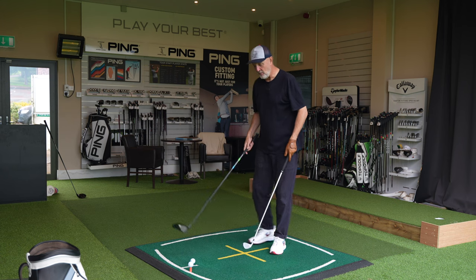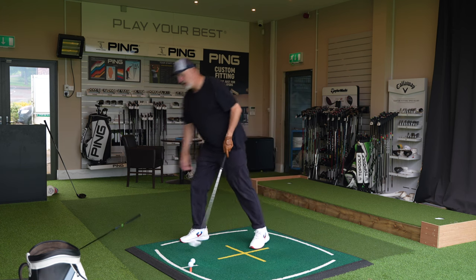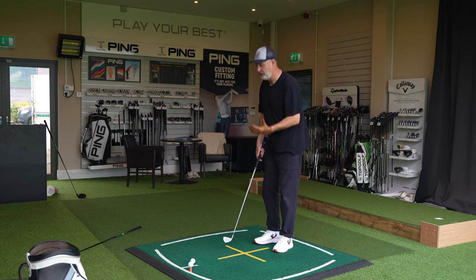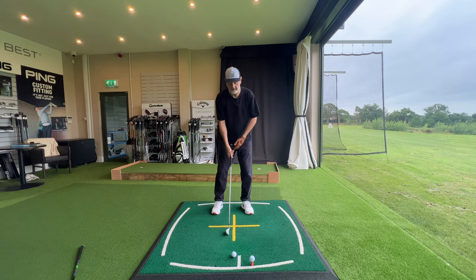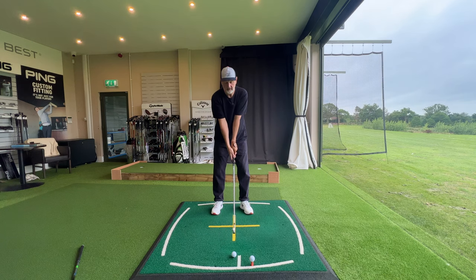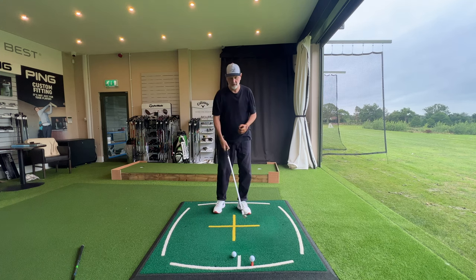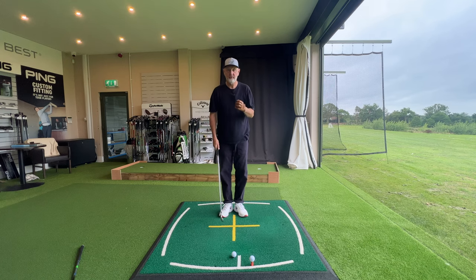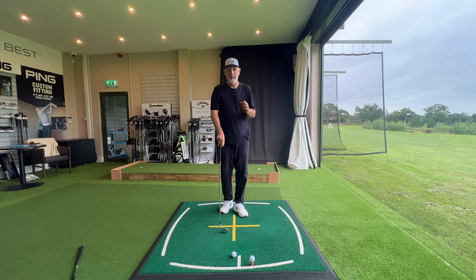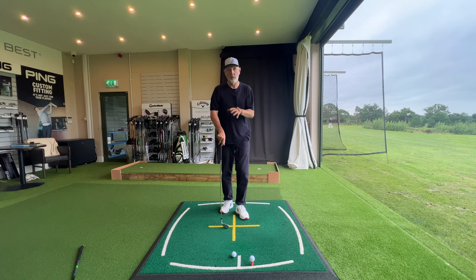So why is that masking tape so important? Why is it behind the driver and in front of the iron setup? Let's start with explaining what low point is. Within the full swing arc there will be a low point — essentially where your arms are fully extended, the club head is furthest from your body, and where you make contact with the ground. That low point can be behind the ball, meaning you'll fat it or chunk it, or you can be behind the ball on a slightly upward blow and thin it.